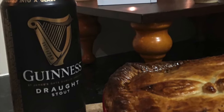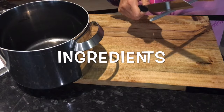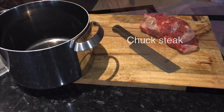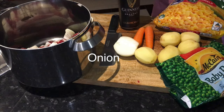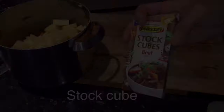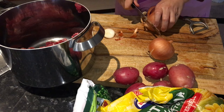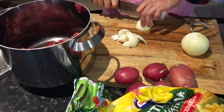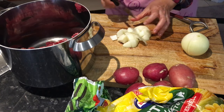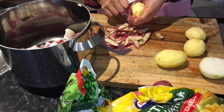Tonight we're going to have Guinness pie for dinner, so I thought I would show you how I make my Guinness pie. In my opinion, I think it's best to cut the meat and the vegetables a little bit on the smaller side, because you want to be able to take a bite of your pie and get a bit of the meat and a little bit of the vegetable all at the same time.